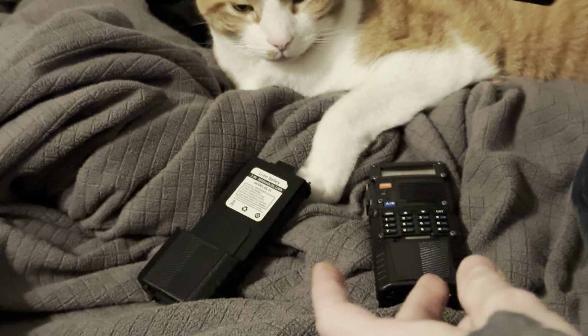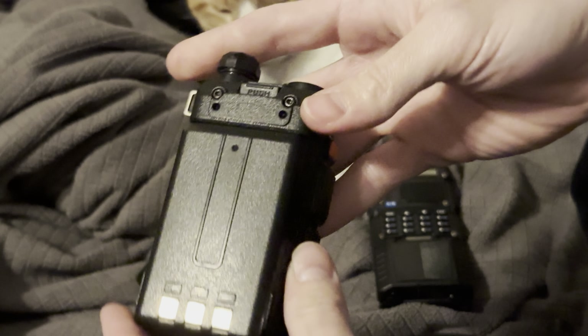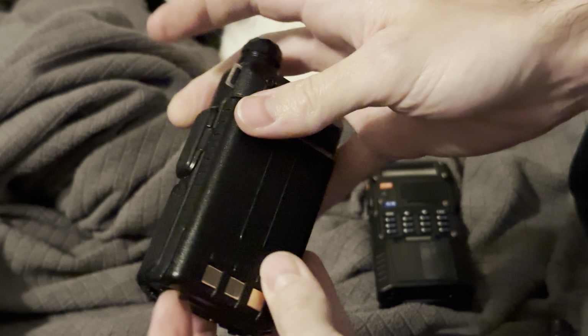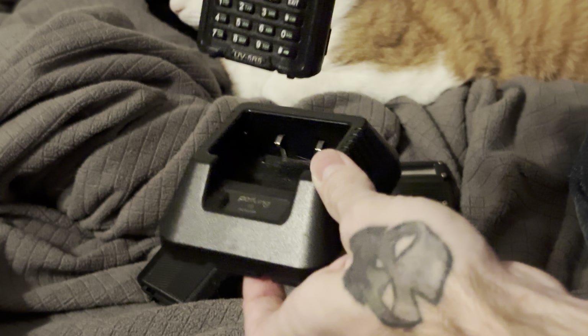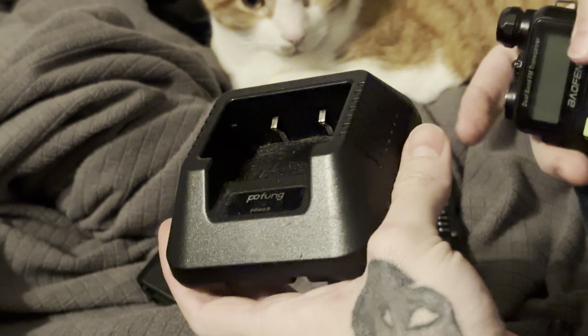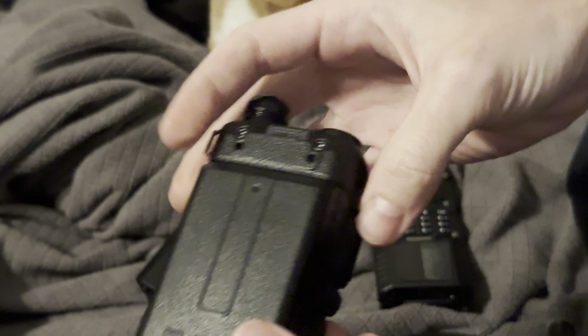Now let me go over my radio real quick. One of the downsides to a stock radio is the battery. With a small battery like this, you can see it's got the three little notches on the bottom and nothing on the sides. To charge this up, you need a little charging station that plugs into the wall. You can also get USB adapters for these and charge it with USB, which I highly recommend, although I don't personally use them. I also don't use batteries like this, though I do keep them around charged up just in case.